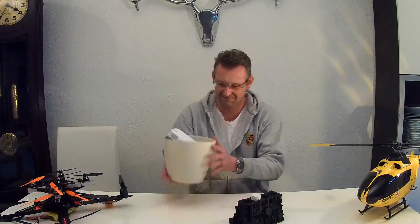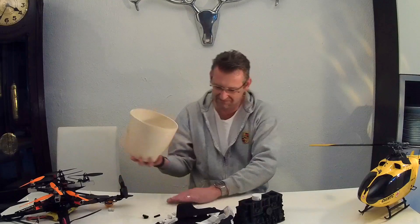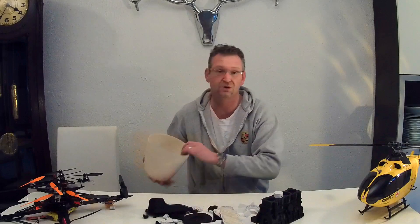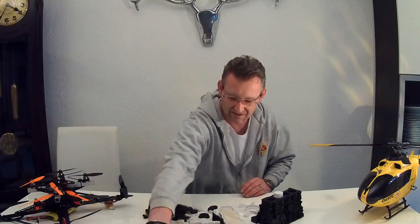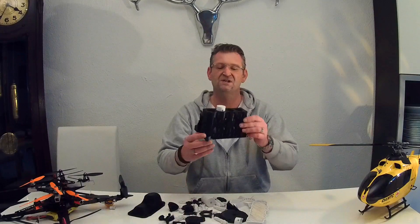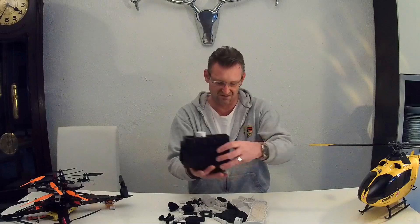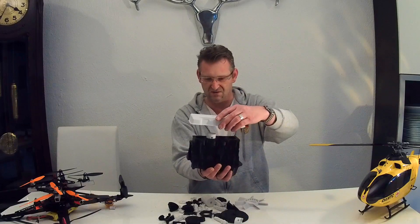Hey guys, this is a lot of stuff printed in DaVinci 1.0 the last days. It's gonna be a four-cylinder car engine. Here you see the engine block, and there are some of the parts.